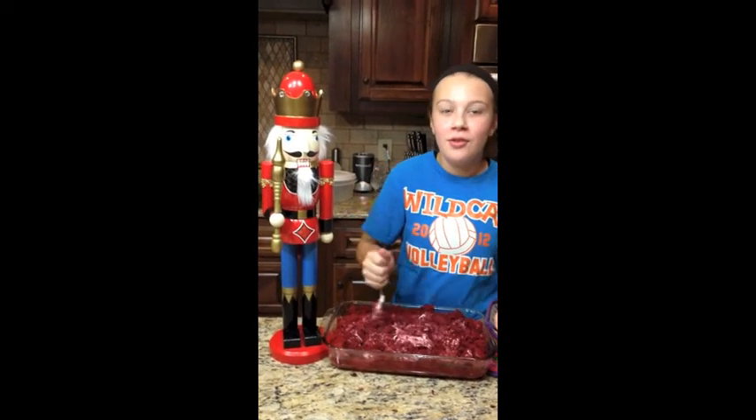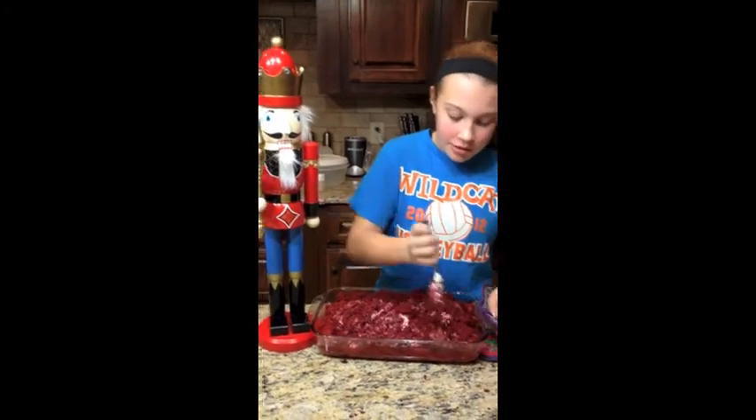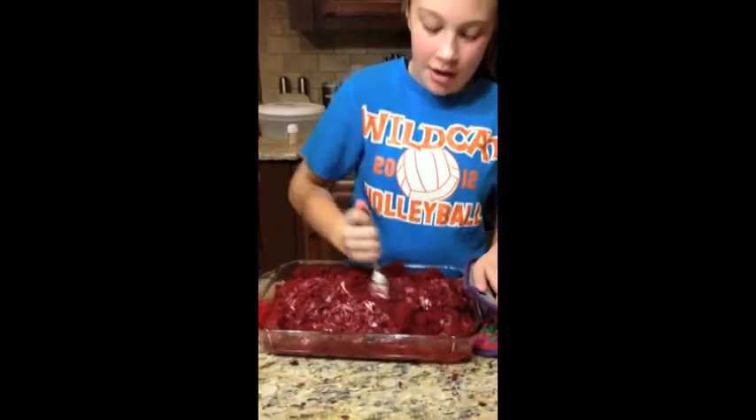After taking the cake out of the oven and it has cooled for about 10 minutes, stir in the entire can of vanilla frosting until it's completely mixed in and looks like a paste. Make sure to get all of the corners and all of the areas.